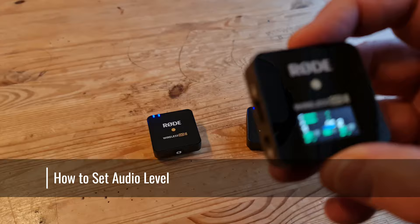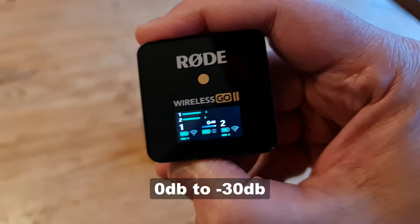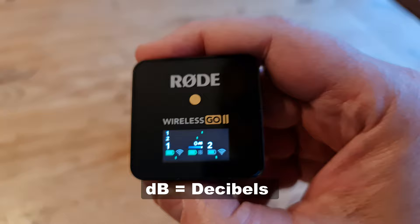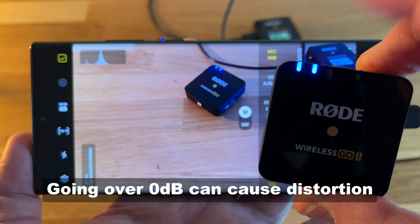When using the gain control on the receiver, the Rode Wireless Go 2 can be set to audio levels from 0 dB to minus 30 dB, depending on whether you have set the receiver to use fine or coarse gain control. For those who are new to sound recording, dB stands for decibels. Using decibels as a measurement, 0 dB is the maximum while everything else is a negative number. Any audio which passes 0 dB will risk creating distortion, so we want to try to record audio at a level that does not go above 0 dB.